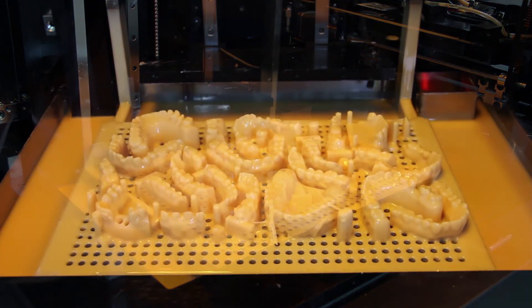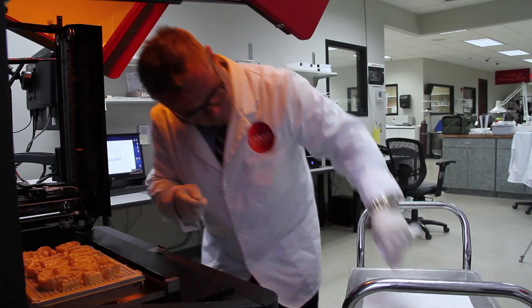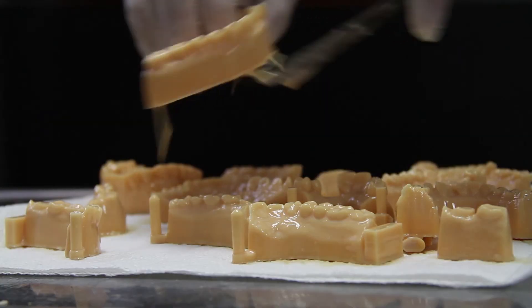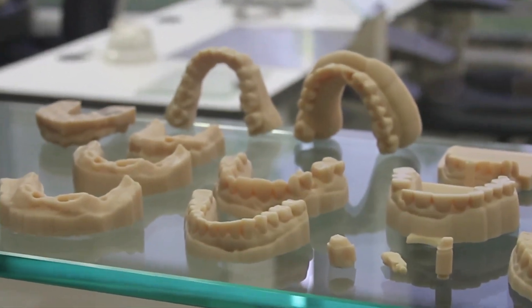Just like a traditional stone model, all of them have to be exactly the same — but with a printed digital model, they are the same. We can turn the resolution on our Vector up to where we can maximize our use of e-models, surface texture, and accuracy.